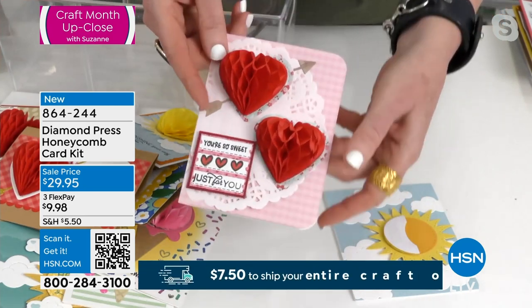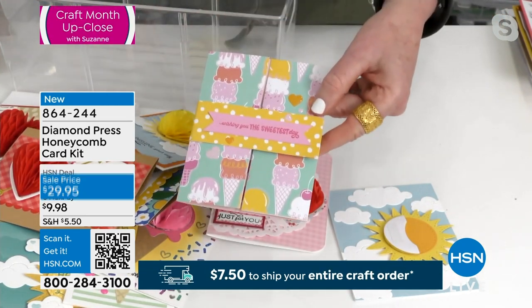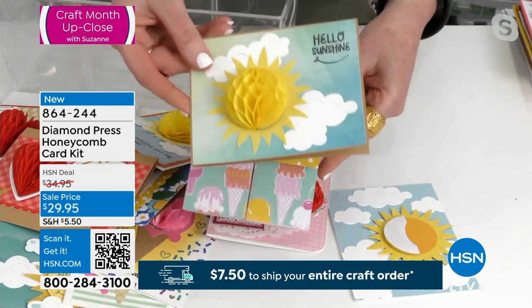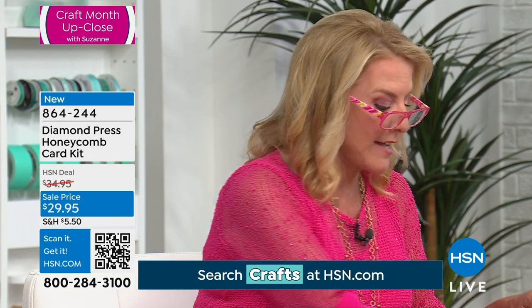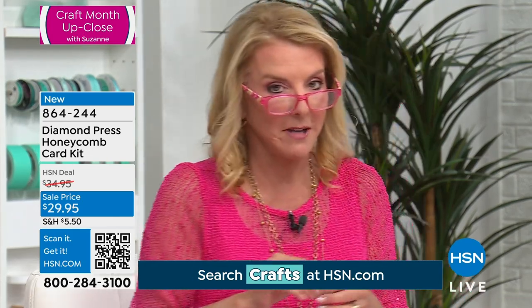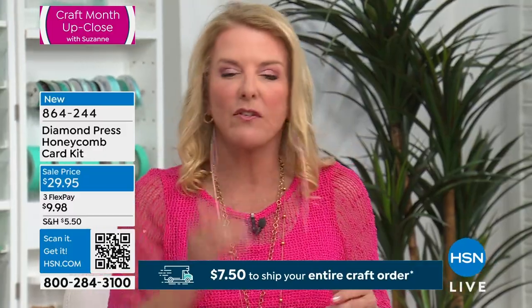I wanted to really quickly talk about HSN Plus. If you'd like to be able to get alerted — you know what, it's very funny trying to craft, organize, and talk to you at the exact same time, but I'm trying to do my best. Stream HSN Plus for free and dive into the total shopping experience.